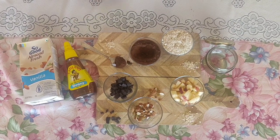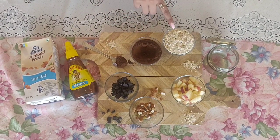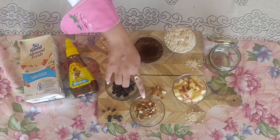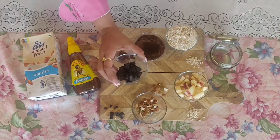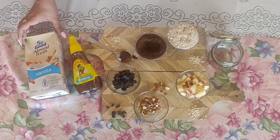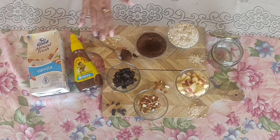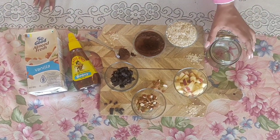The basic ingredients that you need for this are cacao powder, rolled oats. I have chopped some apple, some almonds and raisins, some chocolate, and then we need honey and almond milk. You can always substitute everything that you want, but these are the basic ingredients I am going to use — and an empty jar.